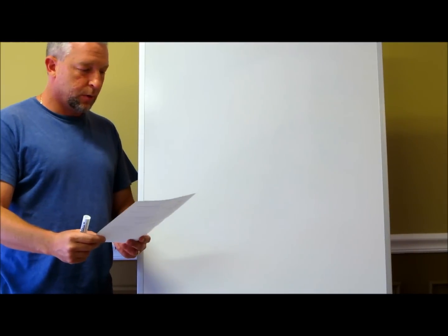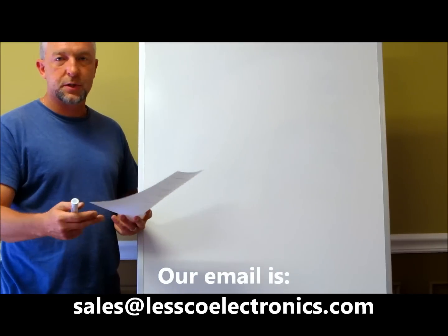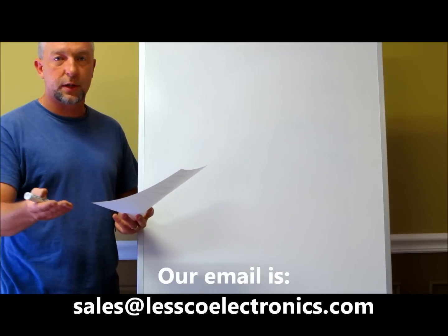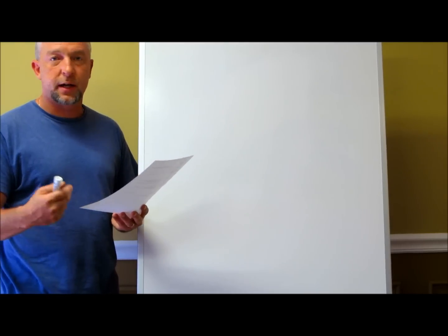Today's video features a question from a viewer named Casey. If you ever have a question you need help with, feel free to shoot over a message or email — it's listed in the description of all the videos. You can also get in touch at sales@lesboelectronics.com. Come on by, tell us what you need help with, and we'll be happy to try to help you out.